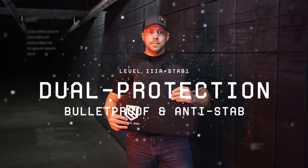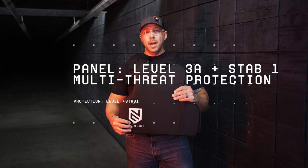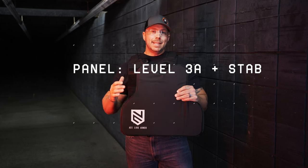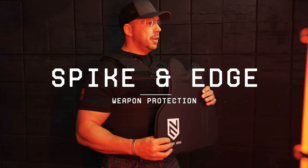This is Ace Link's dual protection panel. This is not only going to give you that 3A level of bulletproof protection you want, it's also going to be anti-stab. So whether you're looking at edged weapons or spiked weapons, this is the protection you're going to want.